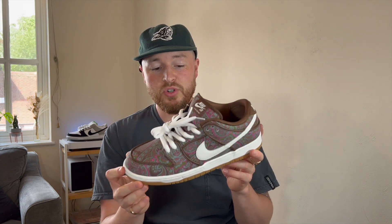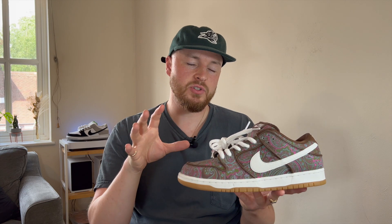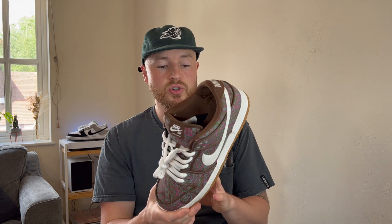I think this is a really nice shoe, and even though it is quite out there, when it's on feet it doesn't look as bright and out there as you'd think. I think these look really good with a light blue denim.